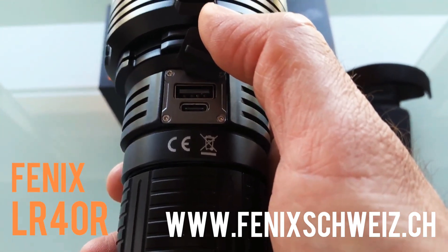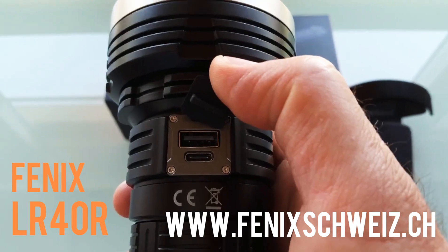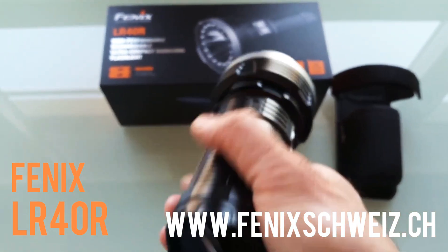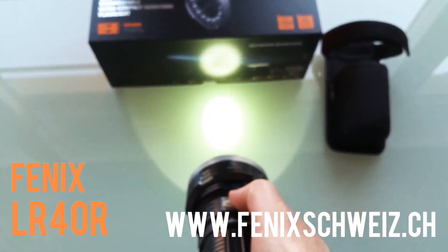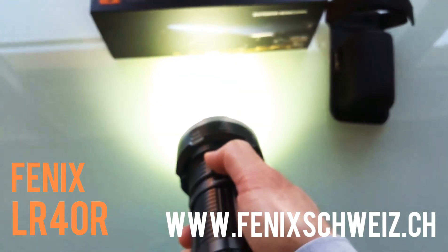Here you can see the USB-C charging input and also a USB output, so you can use this flashlight just like a power bank. It is capable of a tail stand. This is the spotlight, and here we have the floodlight.